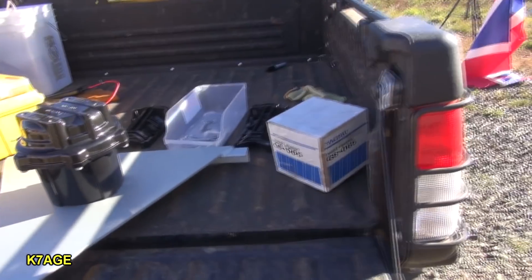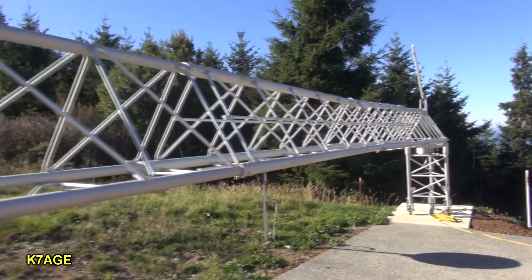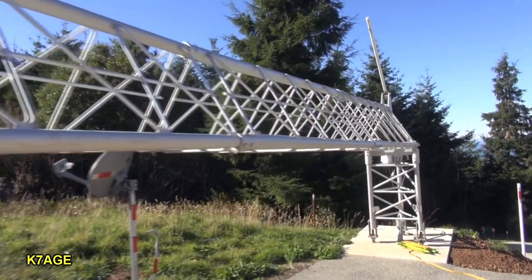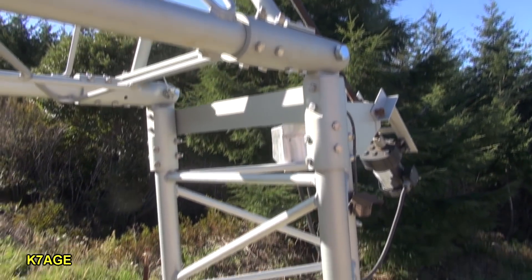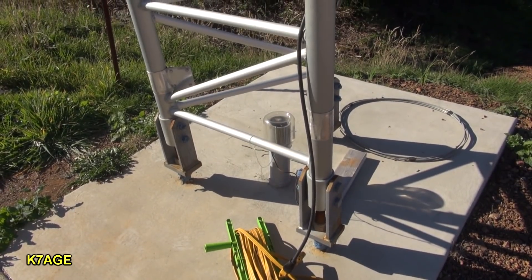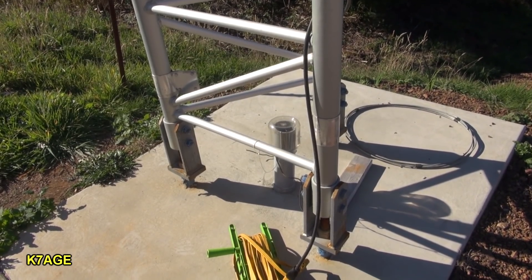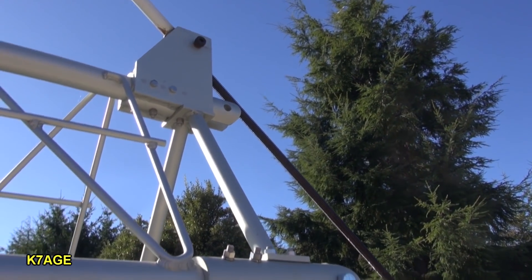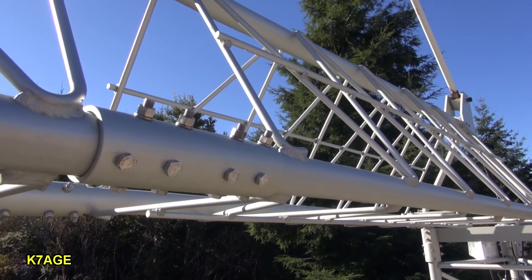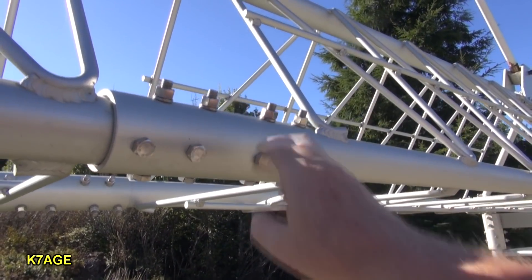I got the thrust bearing — this actually came with the tower. The tower is 45 feet, with the top 40 feet tilting over in one piece, and then about a four or five foot bottom section. That's a four by six foot by ten foot deep hole, with a ten foot round rebar cage down in there. This is the motor, with the threaded rod that pushes the tower down and pulls it up. The tower's been up for a few months now in various winds.